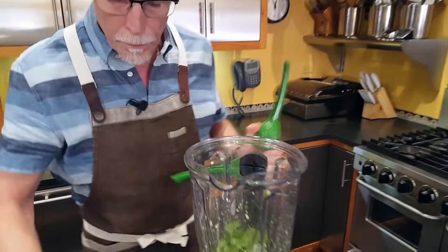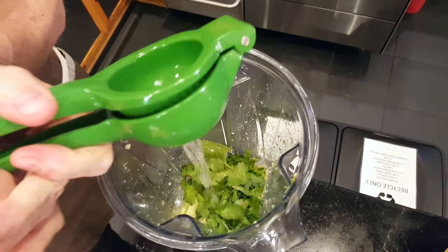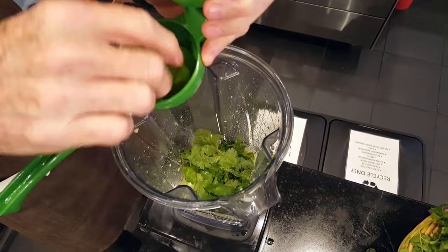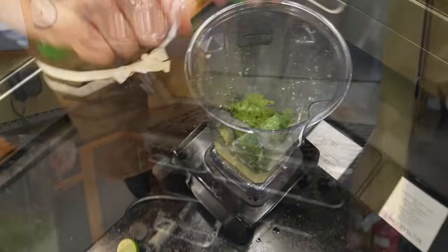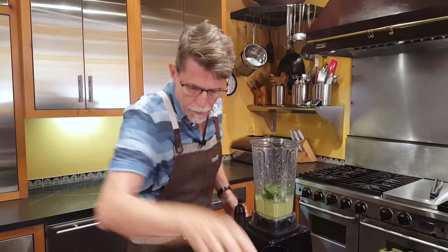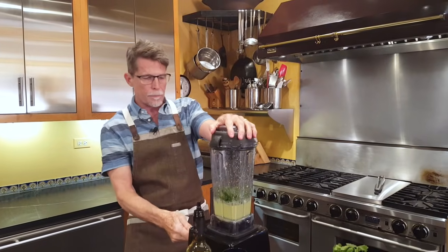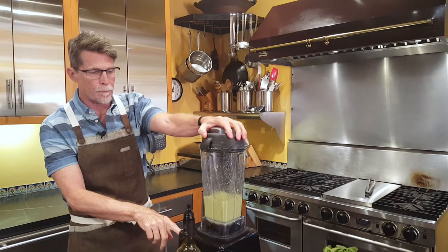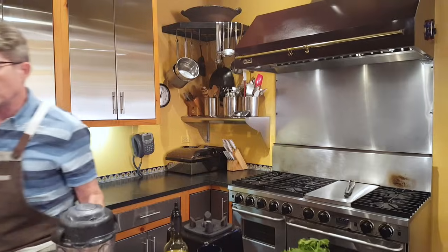Bring it to life with salt and lime juice. Squeeze in a full lime here using the Mexican lime squeezer to both crush the skin and express the juice. Add some salt, put the top on, and then blend it until all of that has been thoroughly mixed in. It will make it a beautiful green color as well. All done — very simple and super delicious.